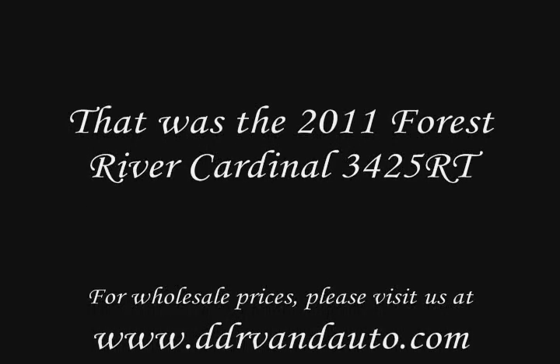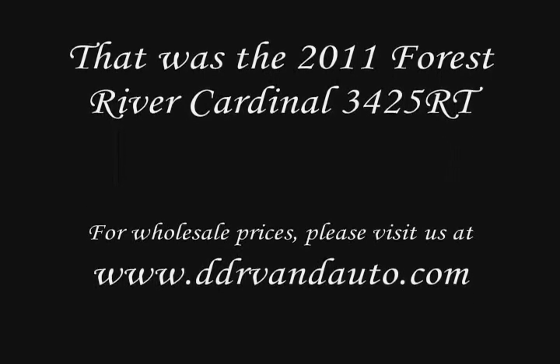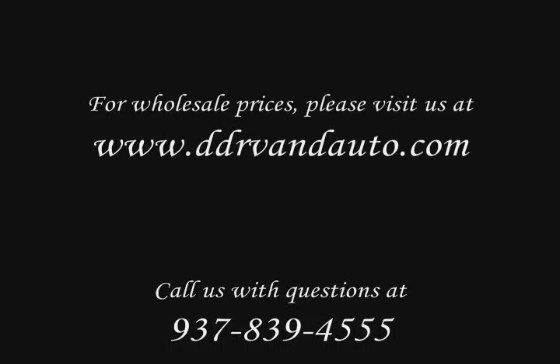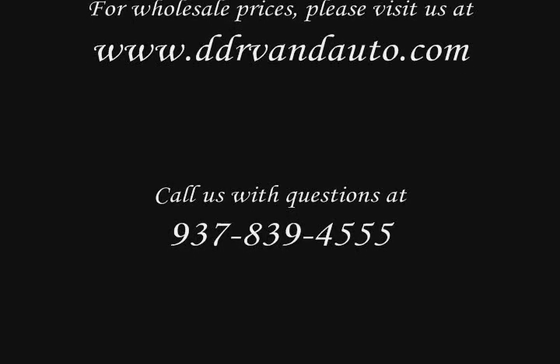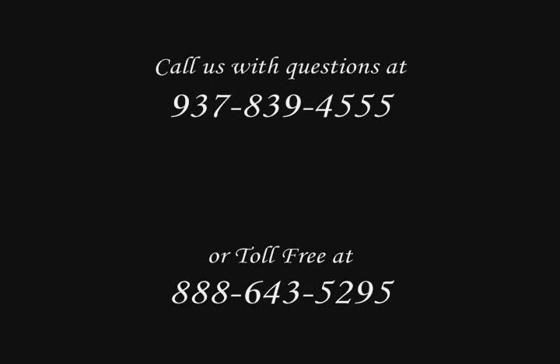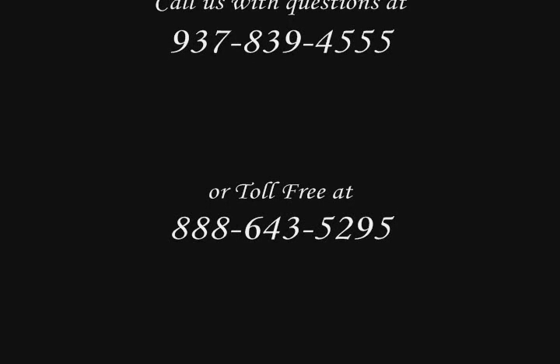D&D RV, between Dayton and Richmond in Preble County on US 35, features one of Ohio's greatest selections of new and used RVs. The D&D sales team has delivered to customers from coast to coast because of their discount prices, and they can help you find the best financing options available with easy terms of up to 20 years with deductible interest. They welcome trade-ins — RV units, vehicles, or any combination. You can afford a quality RV thanks to D&D — you just can't beat the D&D RV prices.